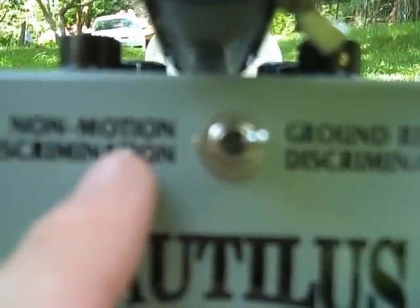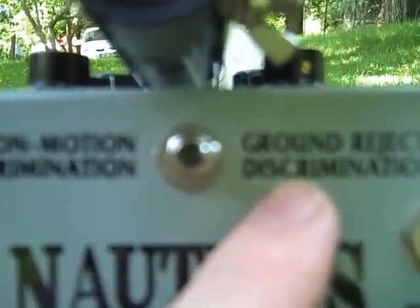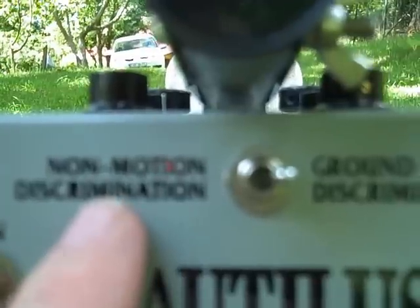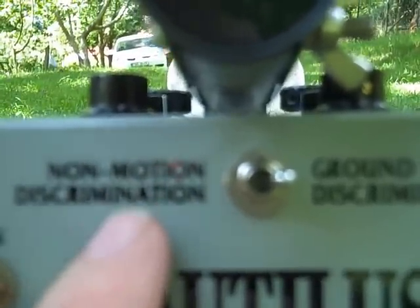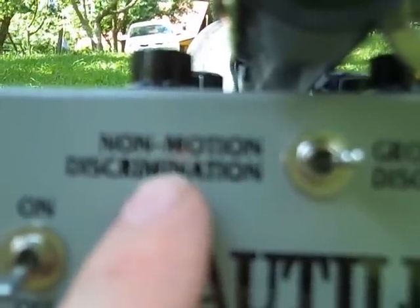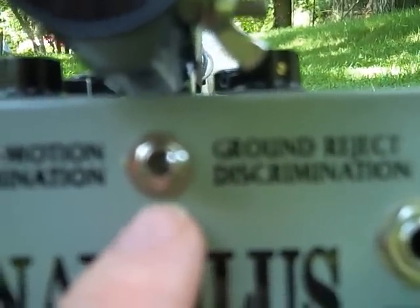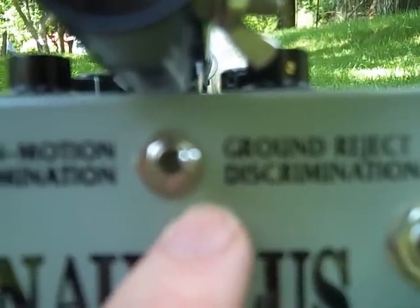Here we have non-motion discrimination and ground reject discrimination. Non-motion discrimination is basically for when you want to search the beach, so you can balance out the salt wet sand. Inland, you'll almost certainly be operating it with ground reject discrimination.